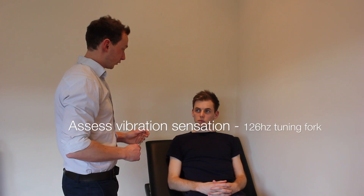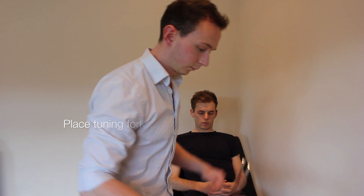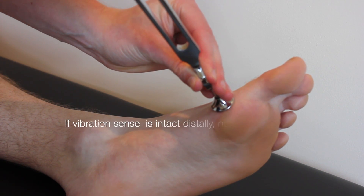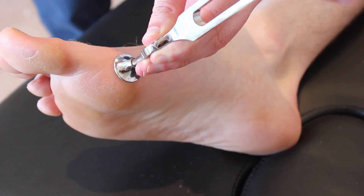I'd like to test vibration in your feet now, and that's going to involve me placing this tuning fork on your feet with your eyes closed. I'd like you to tell me if you feel the vibration, and tell me when it stops. So it normally feels like this. Close your eyes. Yeah. And it stopped. Yeah. And it stopped.